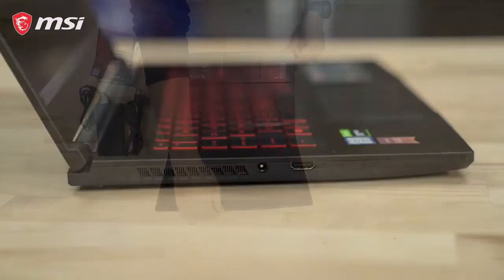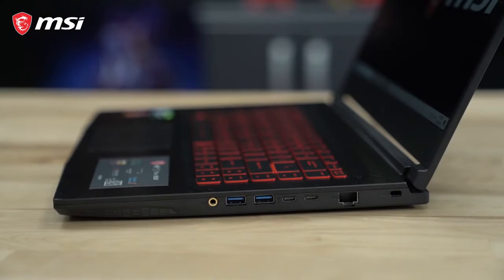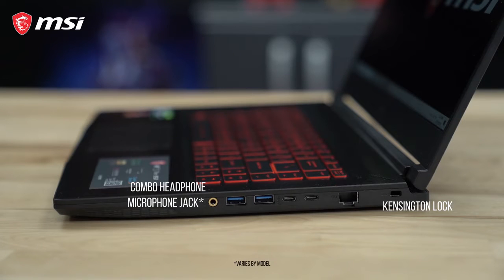On one side of the brushed aluminum finished laptop, we find the power and HDMI ports, and on the other, we find two USB 3.2 Gen 1 Type-C and another two USB 3.2 Gen 1 ports. Alongside the USB ports lie an Ethernet port, a Kensington lock port, and a combo audio jack.